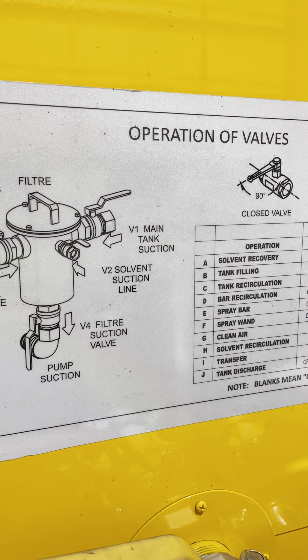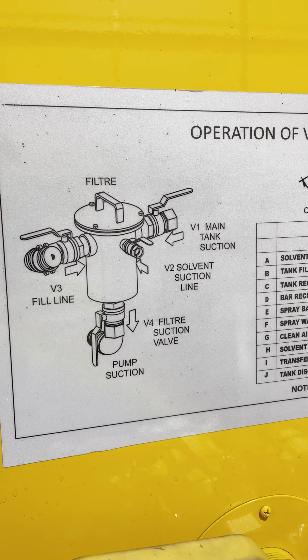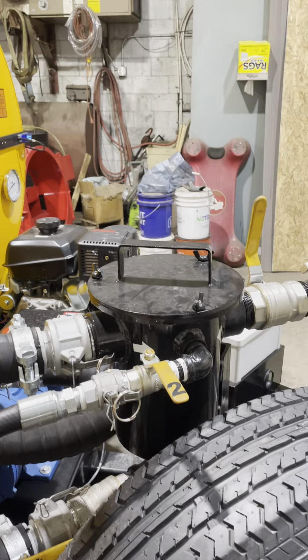We have our valves labeled here. Valve one is the main tank suction. Valve two is solvent suction. Valve three is the fill line or air clean out. Valve four is the filter suction valve.